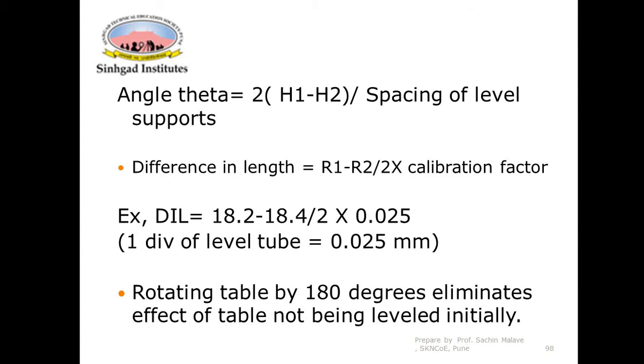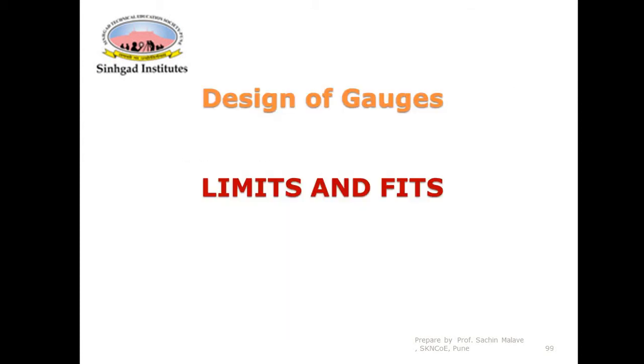Once the difference in heights is found, we can easily find out the error in straightness. This completes the Brooks Level Beam Comparator method, and we now move to the last portion of this unit — the design of gauges.